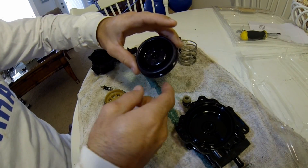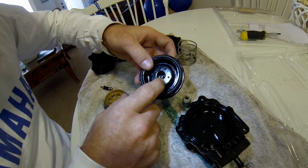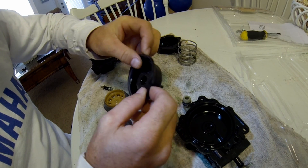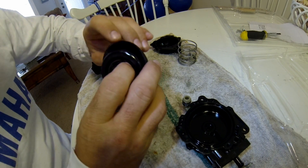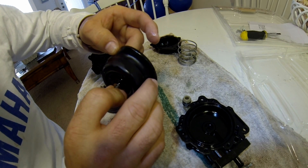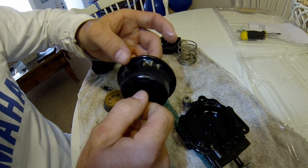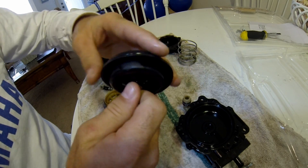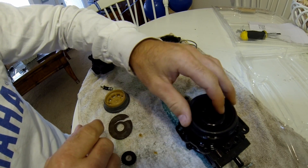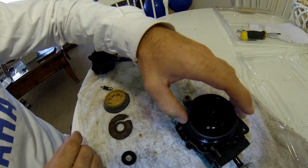Here's the breakdown — this is what it looks like on the inside. This part is plastic, and this part is a rubber material. Inspecting it, I don't see any cracks or really any wear and tear on this portion, so that's probably actually good. I'll probably save this just in case something happens down the road.